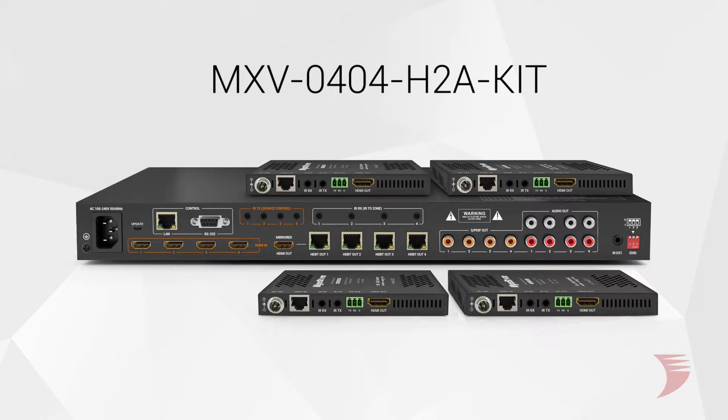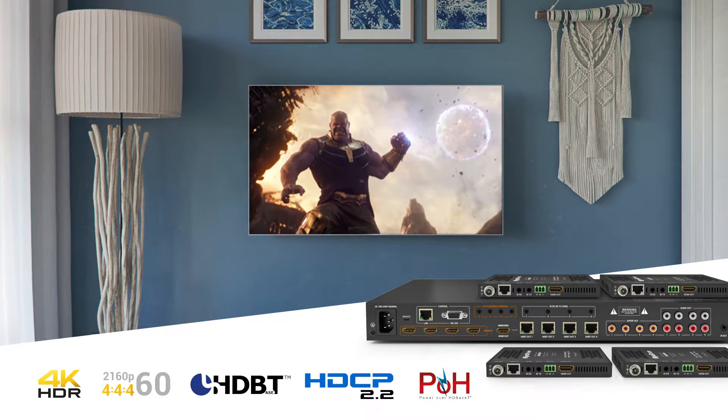Hi, I'm Jessica with WireStorm, here to expand on the already powerful and award-winning matrix switching range. WireStorm is proud to introduce the MXV0404-H2A kit. This kit builds on the success of its predecessors by incorporating a visually lossless compression technology, eliminating any worry of source compatibility of the now limiting properties of HDBase-T transmission.